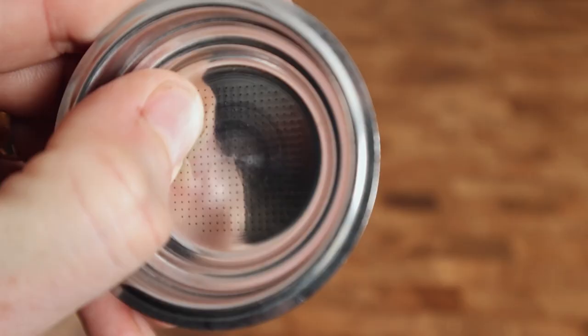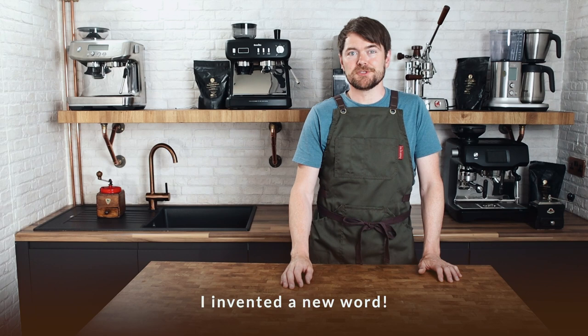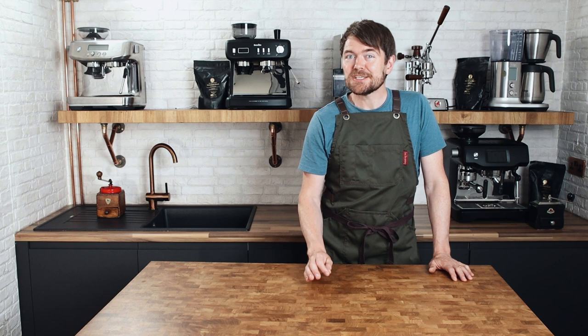Pressurized baskets, also known as dual-walled baskets, have lots of holes on the inside where the coffee goes and just one hole on the bottom. Some machines have a standard basket but the pressurized element is in the portafilter itself. While home barista and commercial traditional machines produce better results in the right hands, the idea of pressurized baskets is that they produce satisfactory results in any hands.